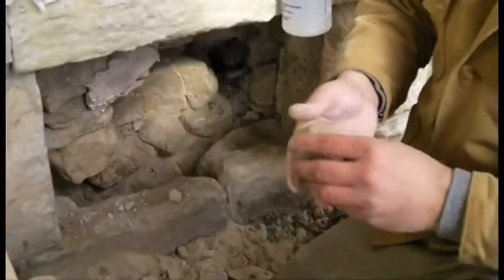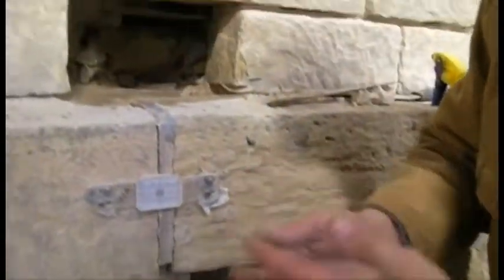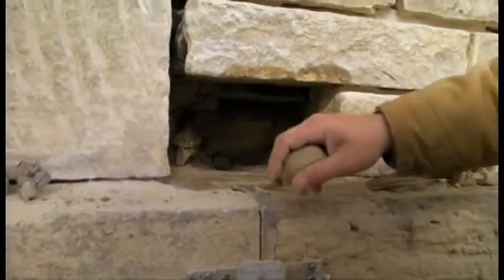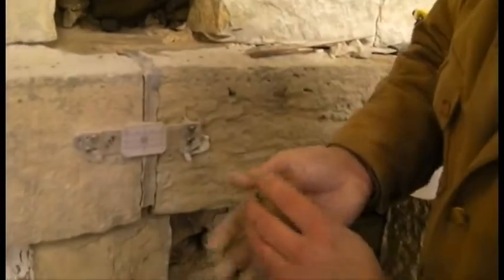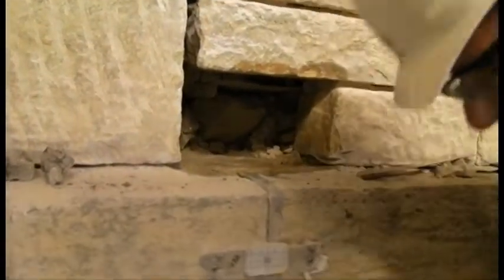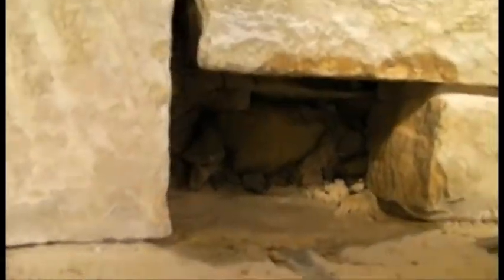Prior to setting the replacement stone, the backup rubble work was first consolidated with lime putty mortar using the harling technique. The harling technique involves tossing the mortar material into the wall cavity with a throwing force enough to attach the material securely to the rubble backup stonework.